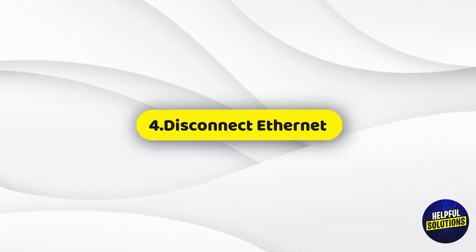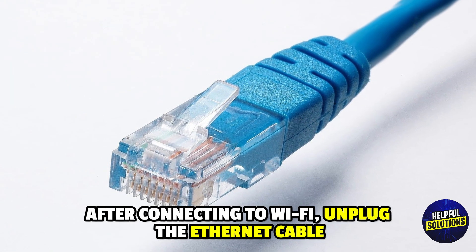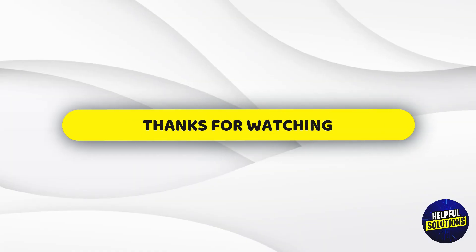4. Disconnect Ethernet. After connecting to WiFi, unplug the Ethernet cable. Thanks for watching.